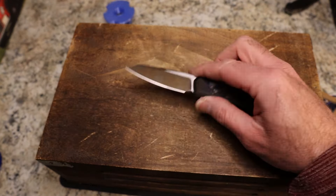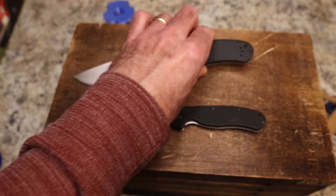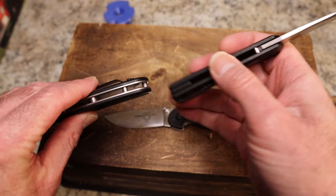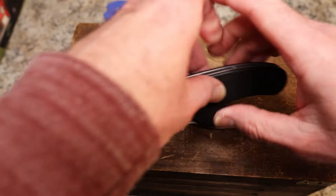For comparisons we have the Ontario RAT 2 — the Paramore is actually a little bit bigger — and the Ontario RAT 1. For a good comparison of thinness, it is just slightly thicker than the RAT 2 and thinner than the RAT 1.